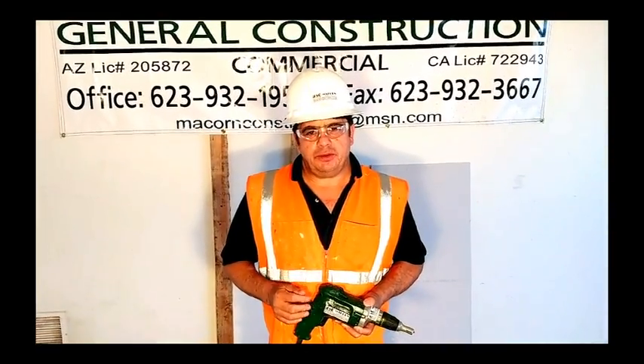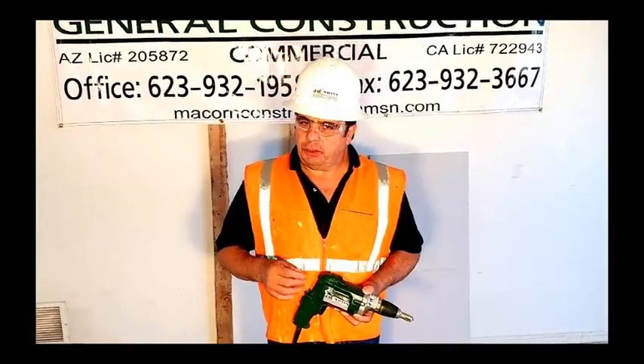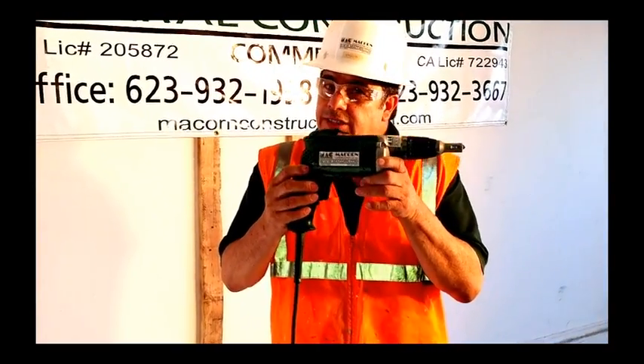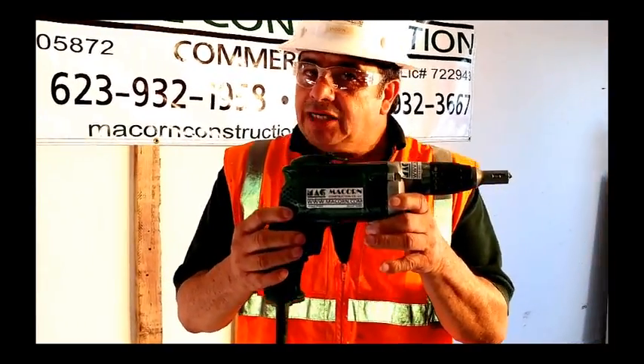Hi, my name is Tony Cole with Make-On Construction. The purpose of this video is to demonstrate a revolutionary product. With this tool, you can save time and increase labor production.